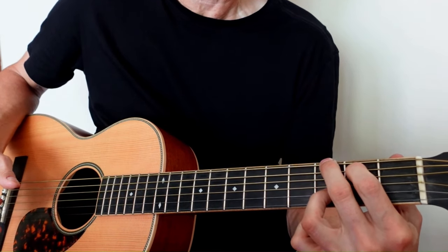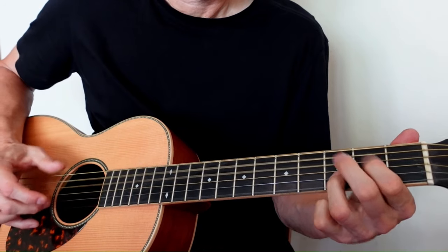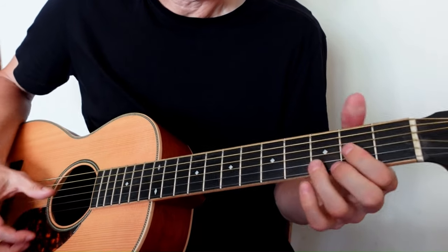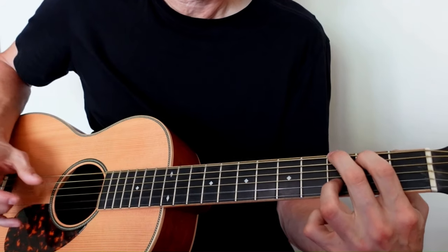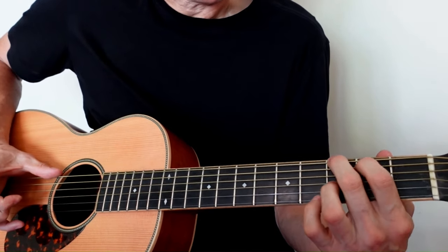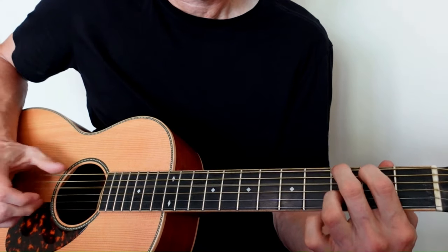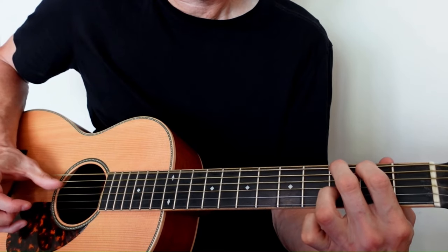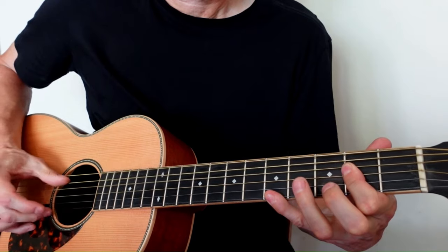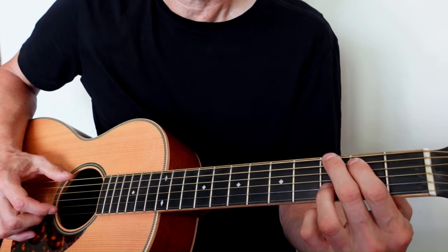Making the transition into my G chord, and hammering on again. That's the transition from the D chord into this G chord. For the bottom end on that G note, I'm playing the G at the third fret and the open D.